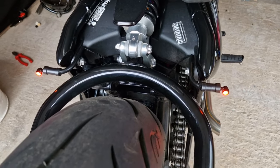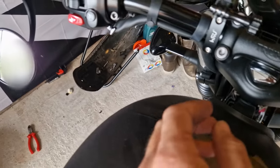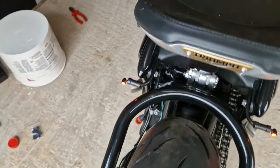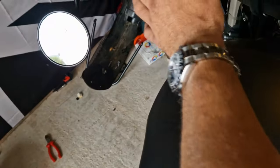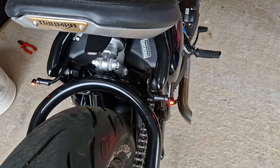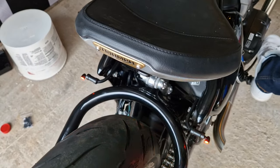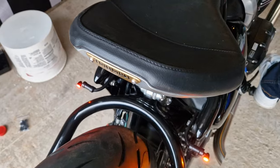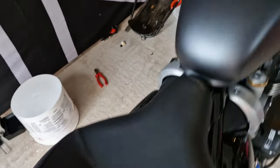Taillights are all good. The indicator is working but the pulse rate is far too fast. Brakes are good. Hazards are good as well. Just turn it off.